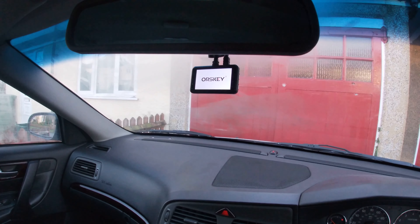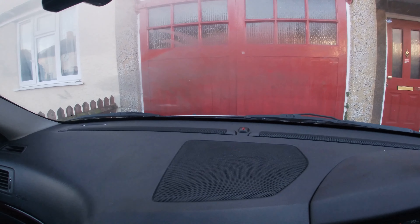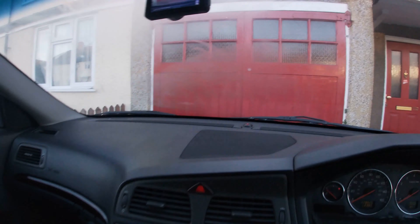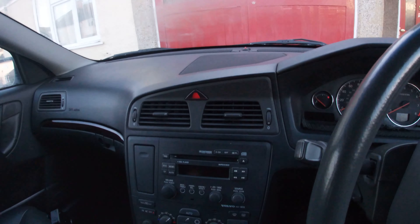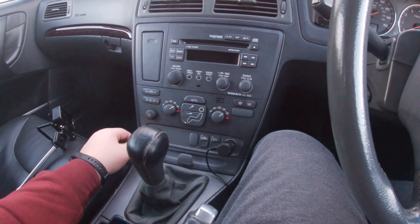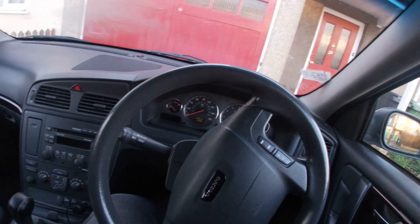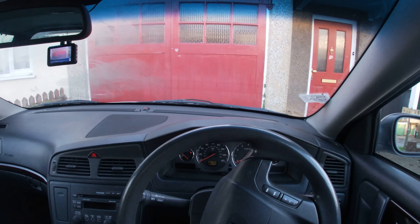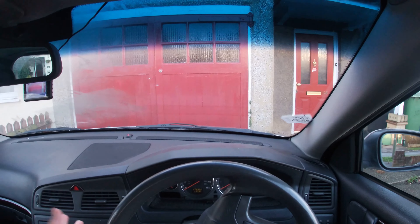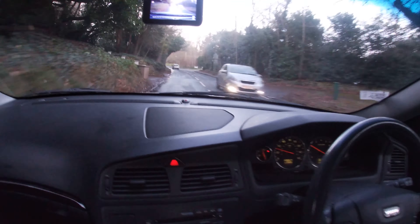You can set the dashcam up — it's going to look good on video. It's got a wide-angle camera so you get a good view ahead. We get loads of dangerous drivers on the road — that's what made us think of getting this. It was given to us and you might as well use it. When you look at it, it's not going to interfere with the view.